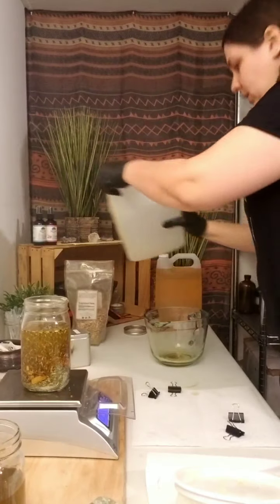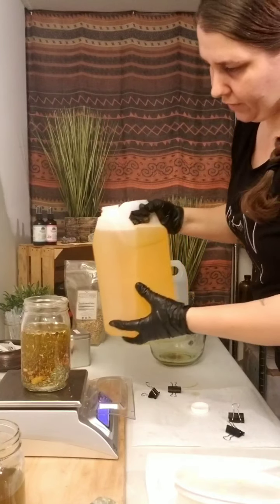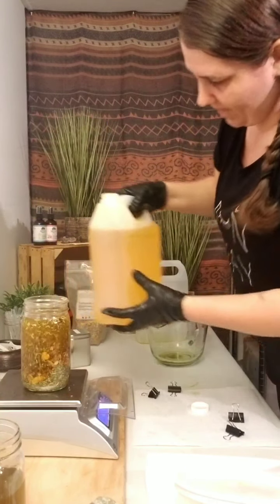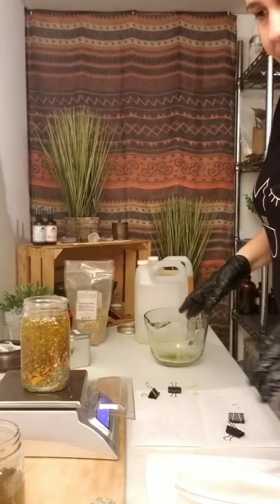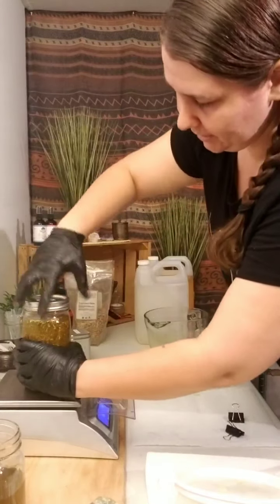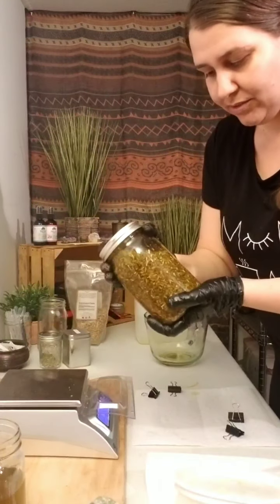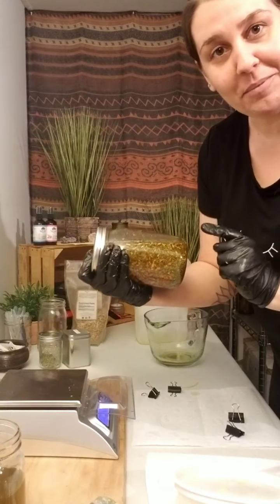Then we take the jojoba oil and make sure the herbs are completely covered. Usually I can fit about 20 ounces in here. When I have a whole fresh container I usually spill a little bit — the blup blup blup makes it spill sometimes. But hey, I didn't spill! Now we need our cap — of course I will label and date this. We close it up nice and tight and give it good shakes every single day. And of course our little blessing: 'Bless these ingredients, infuse them with love, guide them as they transform into remedies from above.' Every day.